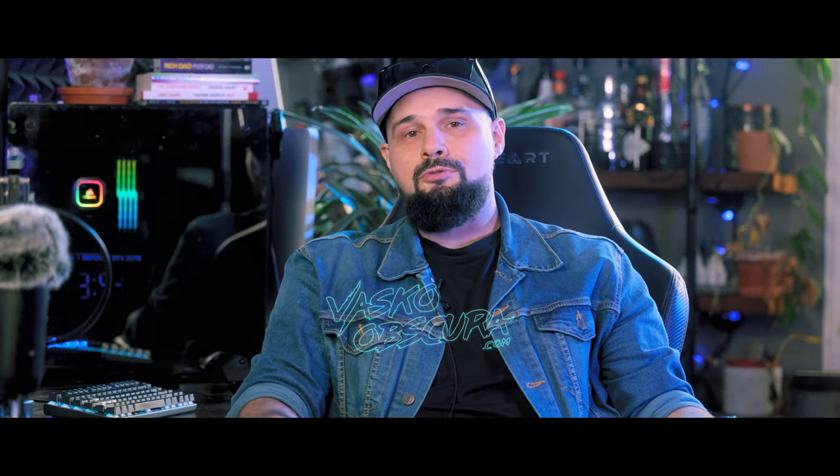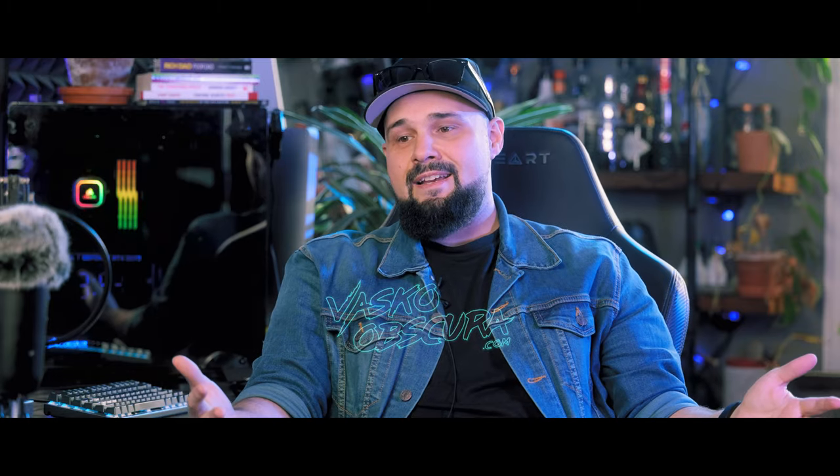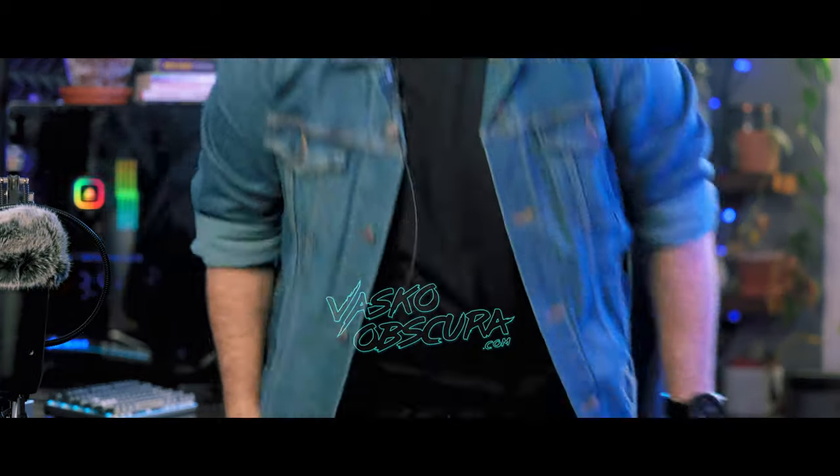Those are my thoughts on the 24 to 105. If you have any comments or disagree, leave them down below — it's always fun talking to my viewers. Subscribe to the channel for more content like this. Peace out, I'll see you in the next video.